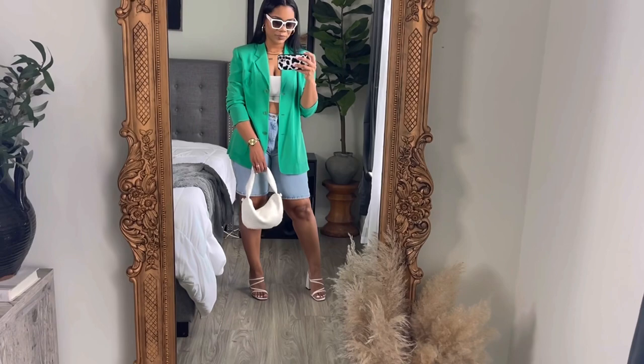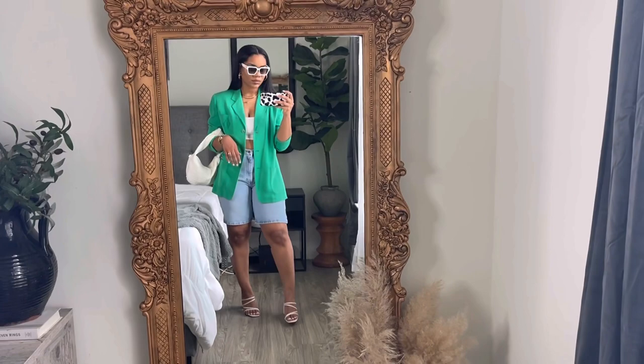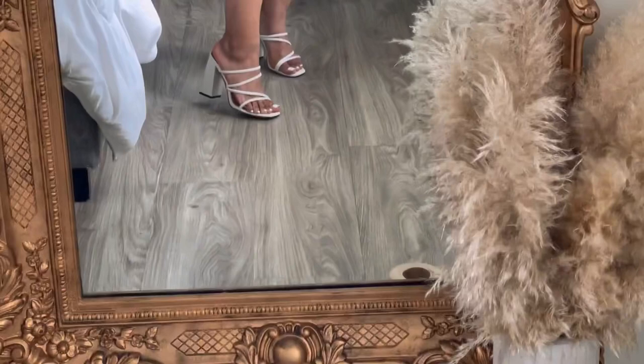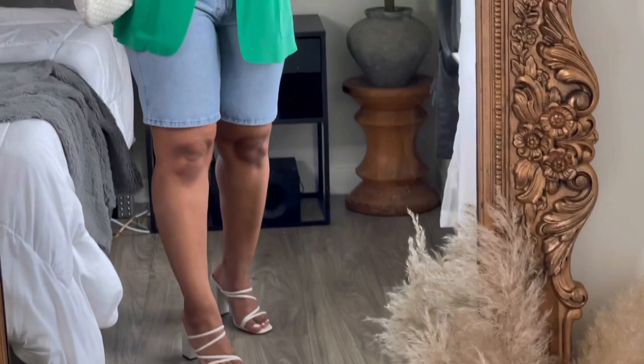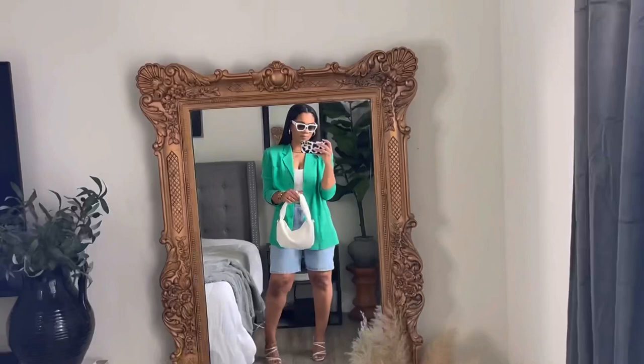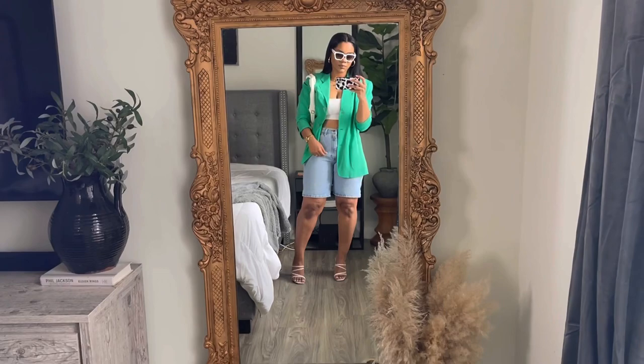I paired the mules with a beautiful 100% silk blazer that I thrifted — it's part of a suit and I am obsessed with the color green, which is on trend this summer. I kept the look simple by adding my white Bottega inspired bag from Forever 21, a white crop top from Shein, and sunglasses also from Shein. Sometimes the denim just fits so well the first time around that no alterations are needed, and that's exactly how I feel about these Bermuda shorts.